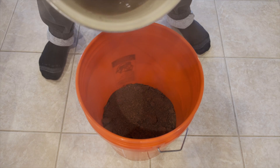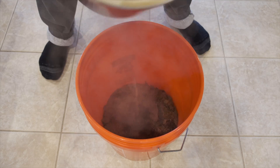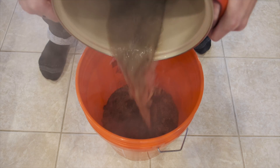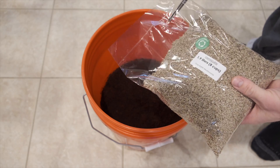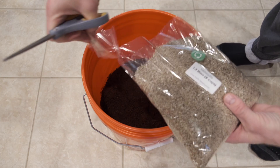Pour the boiling water into the coco coir. Some of the gypsum will settle, so just as you get down to the bottom of the water, give it a little swish and swirl. Then on top of the now-moist coco coir, dump your vermiculite.